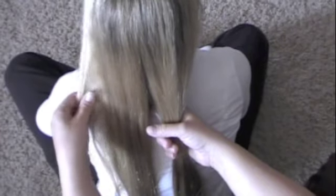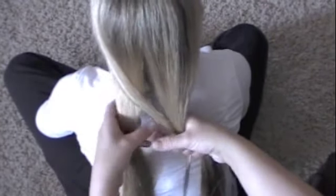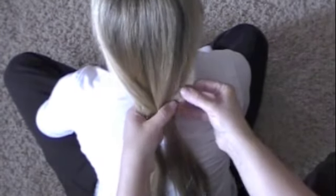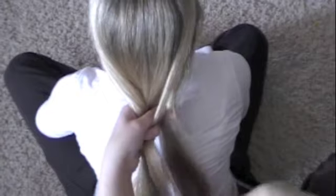You just divide the hair into two, grab a thin section from the side, cross it over to the other side. Then pull another one from this side, cross it over.